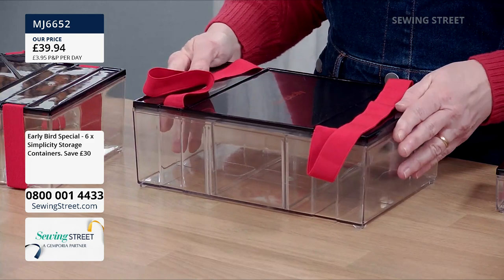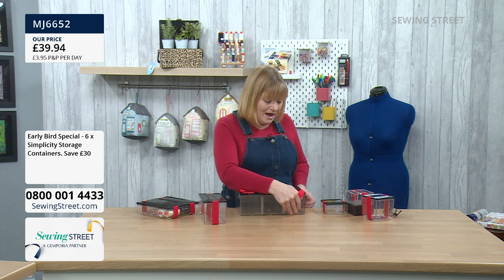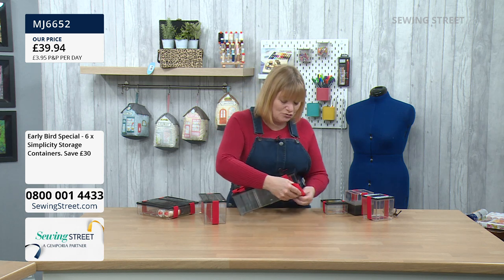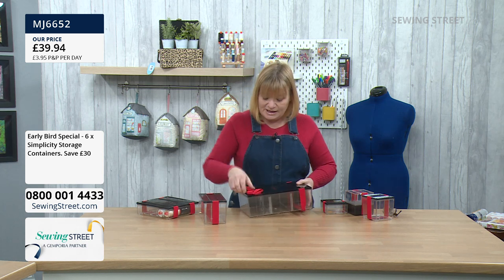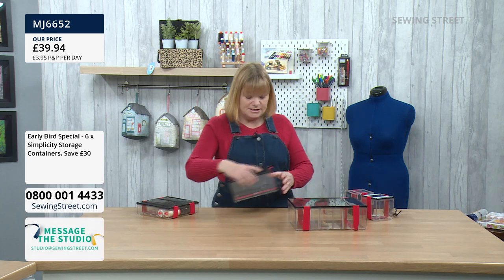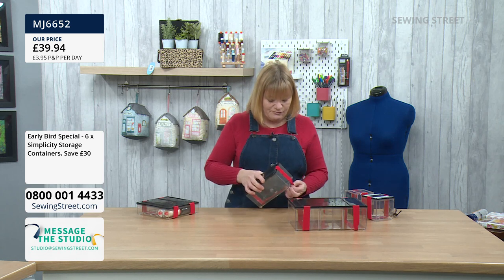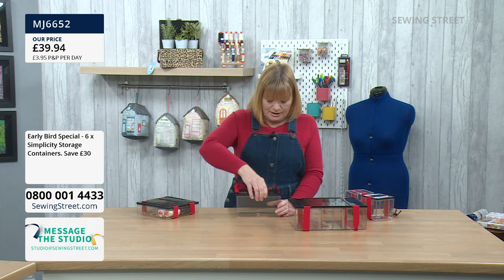We've got a message from Sue saying she can't believe it's a £30 saving. Well, it is — £30 saving, fantastic. Because it's Simplicity, there's quality. I love the elastic straps on them — you could even use them as handles. The next size I'm going to show you is this rectangular one. It features the elastic strap and a nice clip lid.